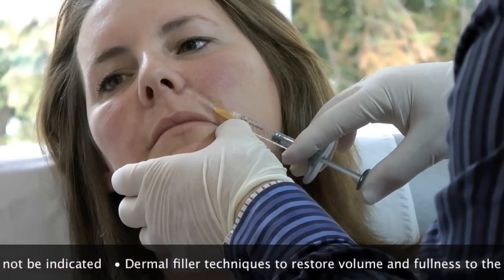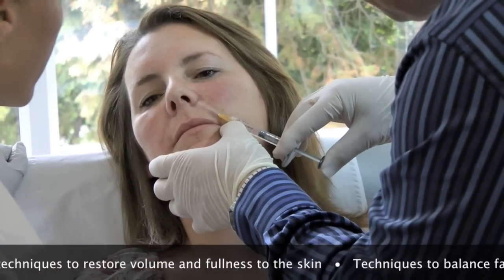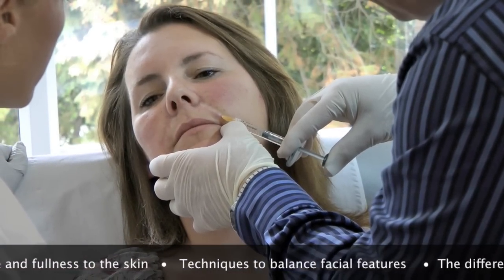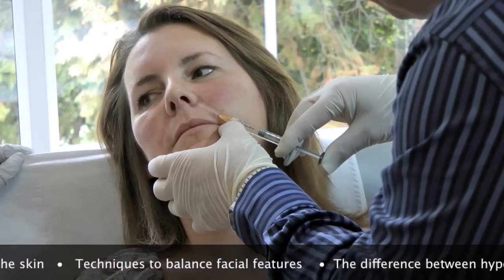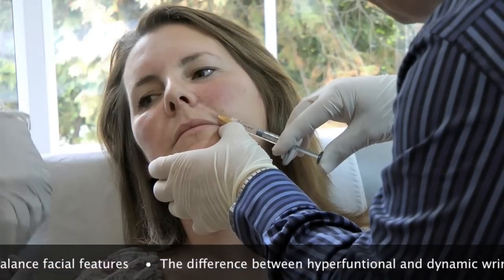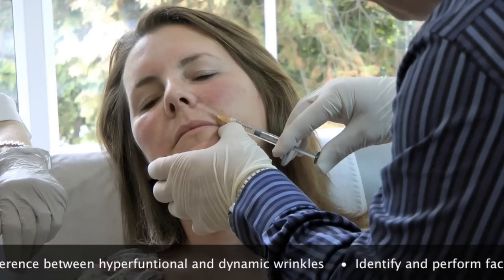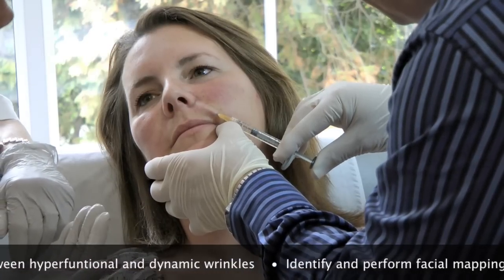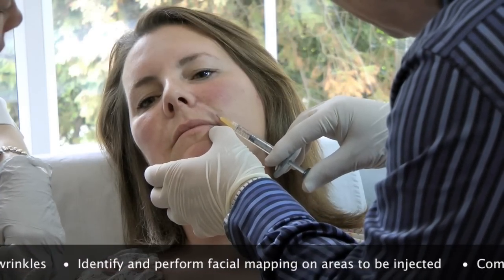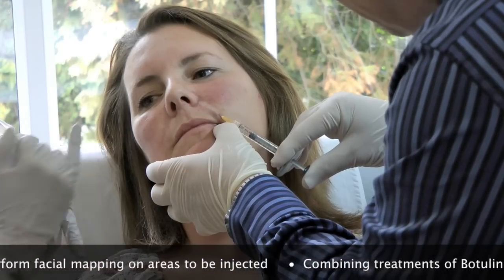So you're watching the skin to see if you get any blanching or any flushing. You can get a little bit more into that area. You can just lift the needle for me. You can just bring it slightly lower to the right. That's it. Super. Sometimes you need to fan in that top area.